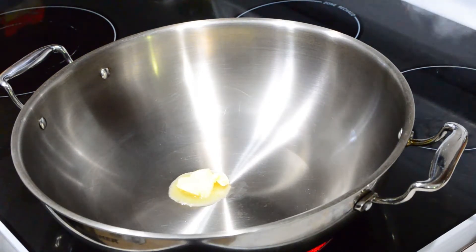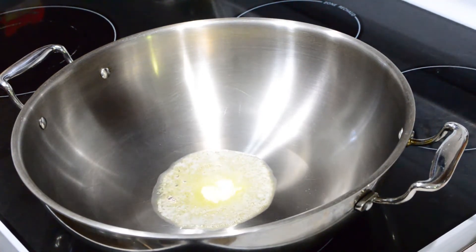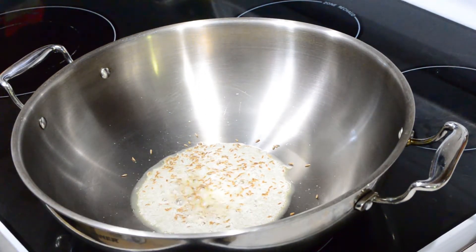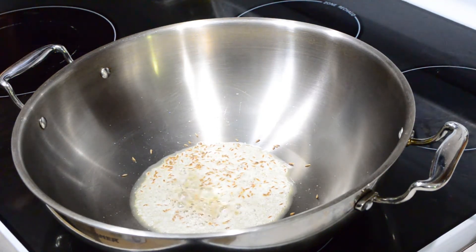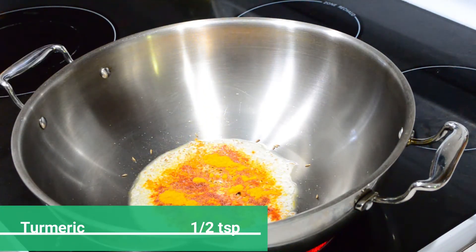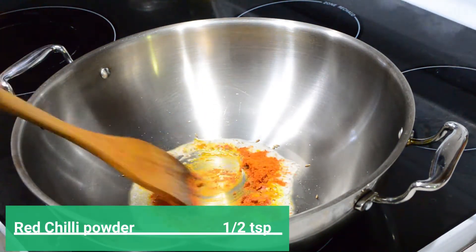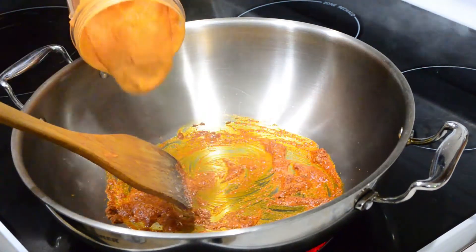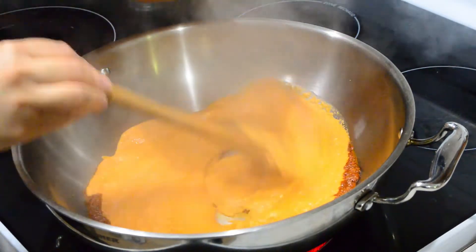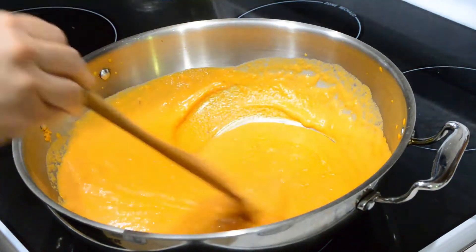Now comes the last step of this recipe. Heat a tablespoon of butter in a kadai and add a teaspoon of cumin seeds. To give a nice orange color to the gravy, add half teaspoon of Kashmiri red chilli and half teaspoon of turmeric powder. If you want some heat, add half teaspoon of red chilli powder. Give it a mix, then pour in our blended gravy. To clean the blender jar and get all the gravy out, rinse the jar with some water and add it to the kadai.